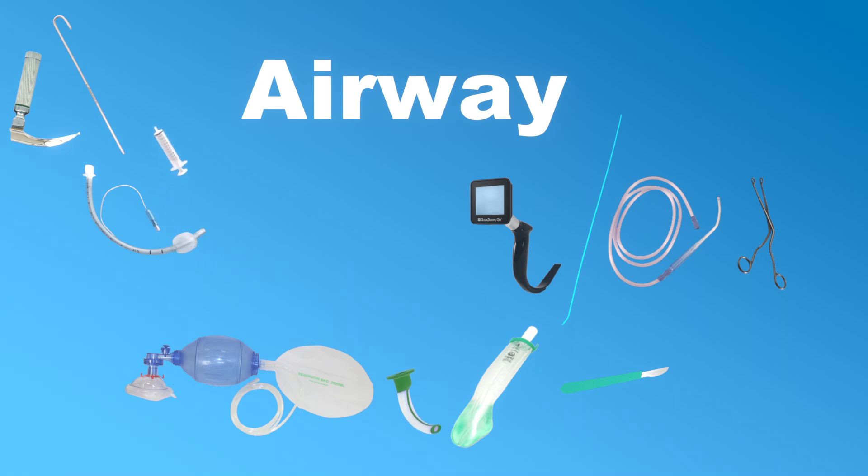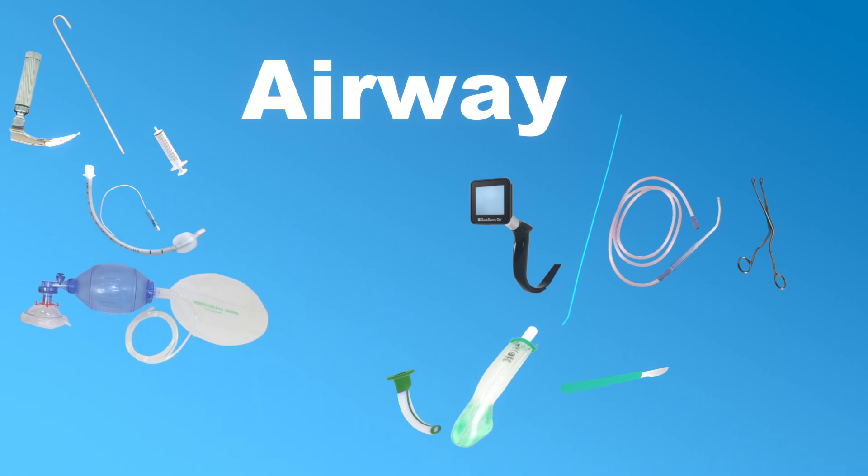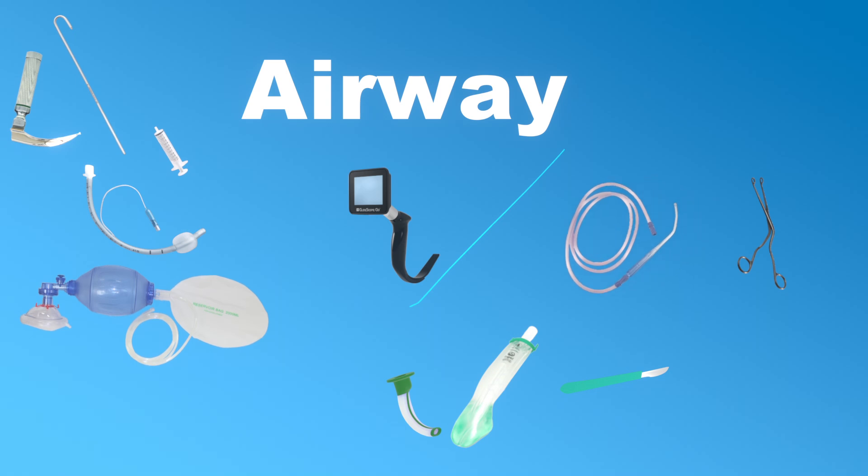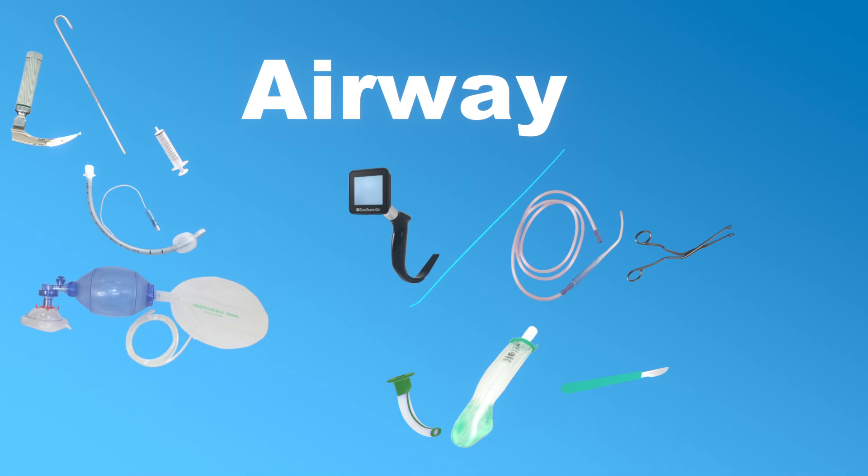In the best-case scenario this is all the airway equipment we will use, but quite often things are not so easy. So first we prepare for the situation when the vocal cords are hard to visualize and make sure a video laryngoscope and a bougie is nearby. If mucus or blood is obstructing our view we need to have a suction catheter prepared. A Magill forceps could also come in handy in those rare cases where something solid is obstructing the airway.